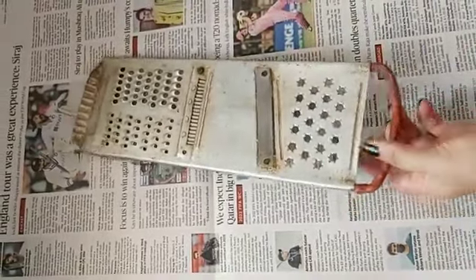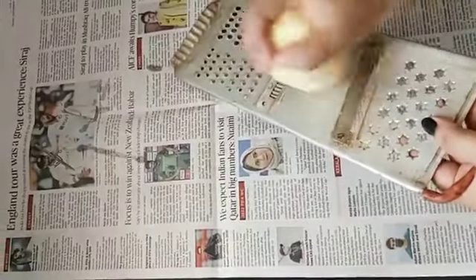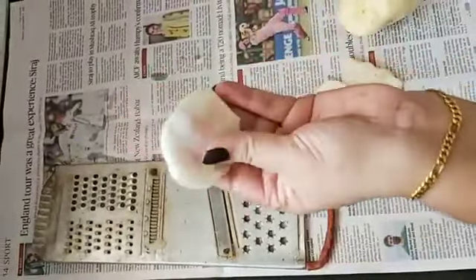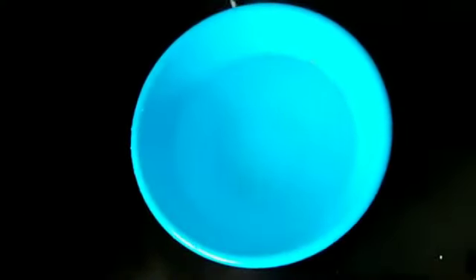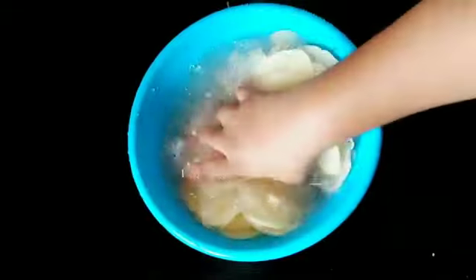I am going to make a slice of the potato chips, so I am going to make a slice of the potato chips.